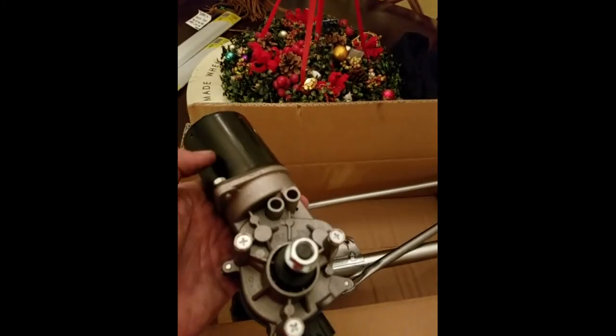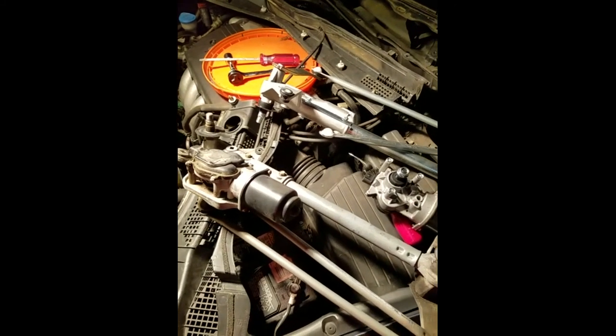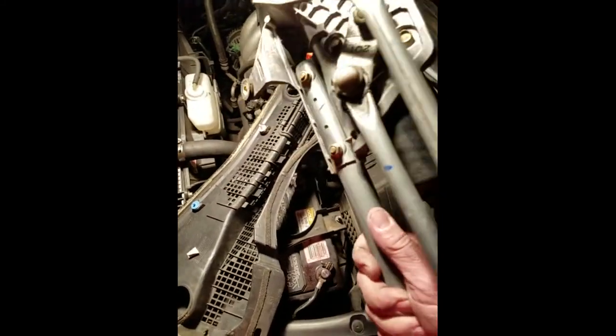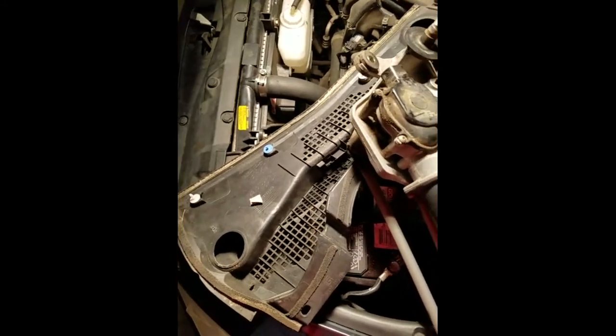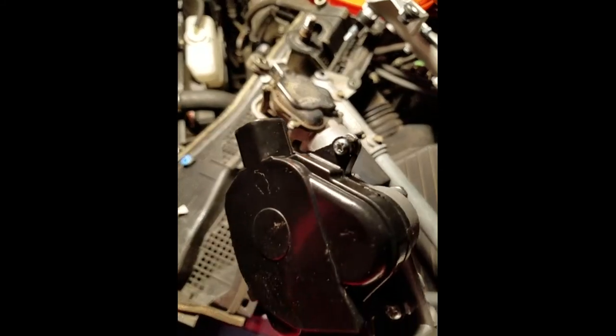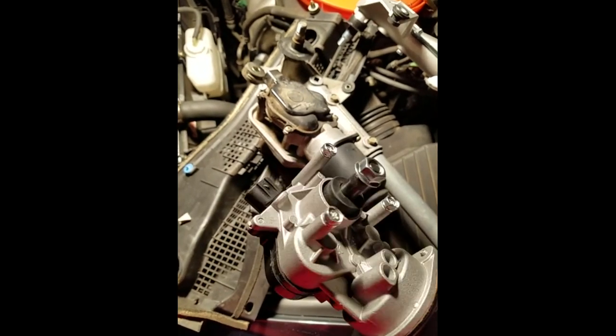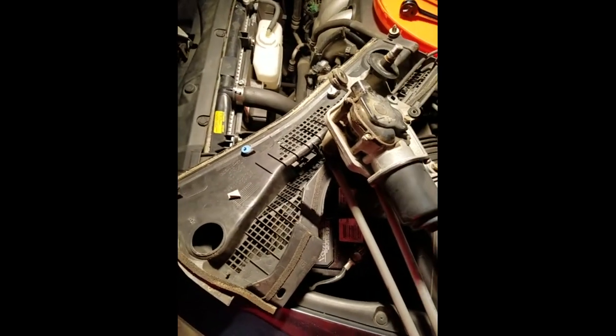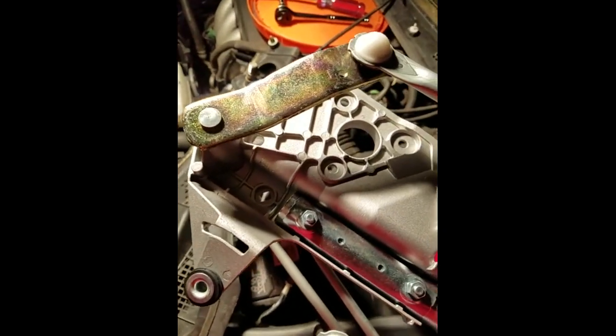Here's the motor and you can see where everything slips through and attaches. For comparison, make sure when purchasing parts online that you have the correct model number for your car — lots of databases built into car part websites let you double check before you order. Here's the old transmission with the old motor still attached. The new motor actually comes with all new screws, so I don't need to save anything from the old parts. I'll take these screws out, put them back into the new transmission, connect the linkage arm, and be ready to reinstall.